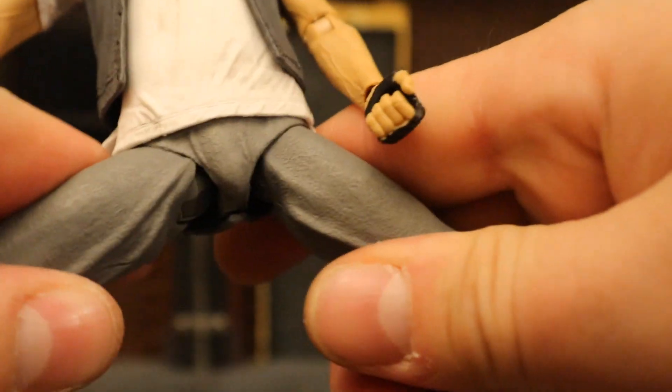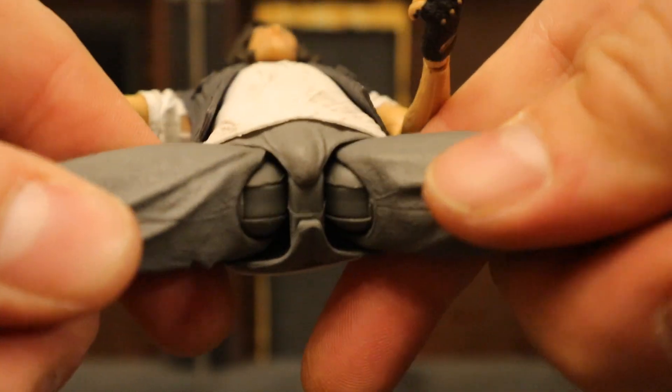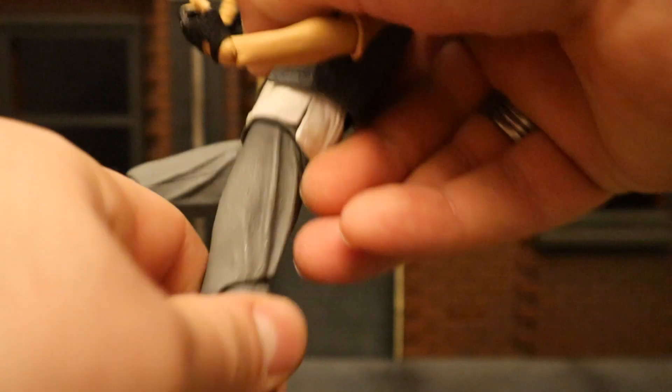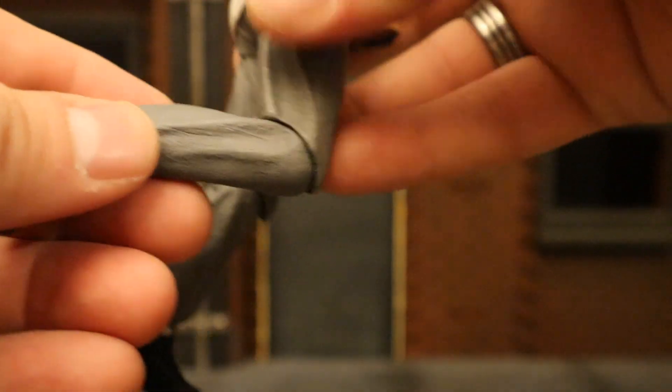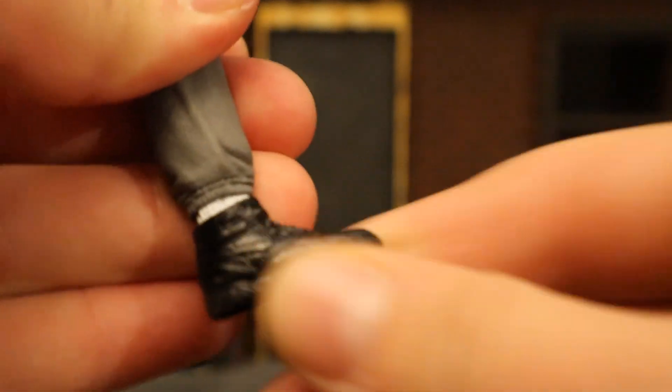His legs go out about that far and can do the splits on a ball joint, which can rotate independently. The sweatpants are there. Legs go forward about that much and back not too much. Single-jointed knees with a 90-degree bend and rotation. His ankle can go forward and back a little bit and can tilt, rock, and sort of rotate at the same time.